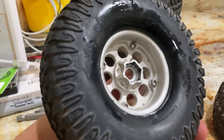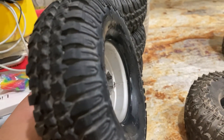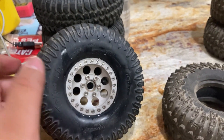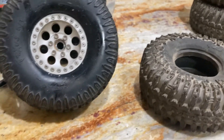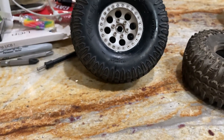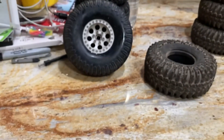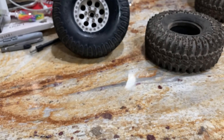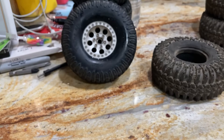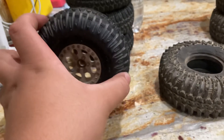There's a company called Vanquish Products or Incision, and you can change the hex depth — how far in or how far out you want it. On most trucks, the front hex is out more and the rear is more in, as stock. Wheels like this will cost you up to 20 bucks. Apparently my dad got these in a trade with another truck.